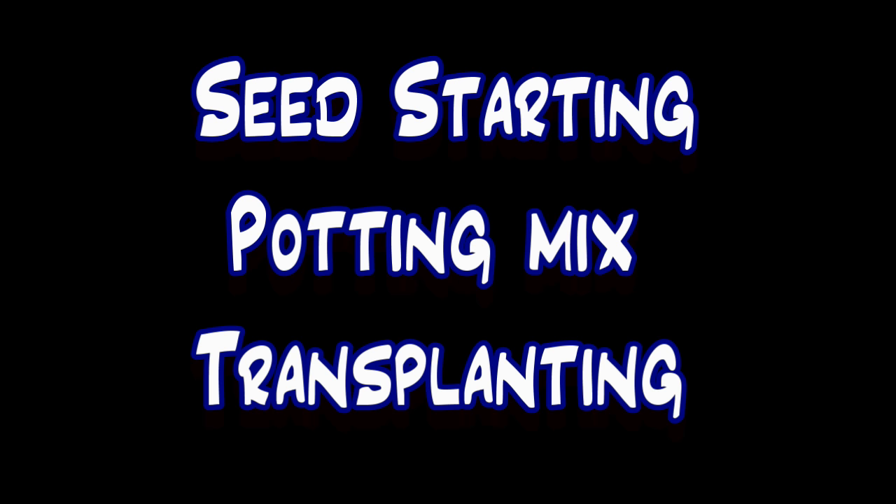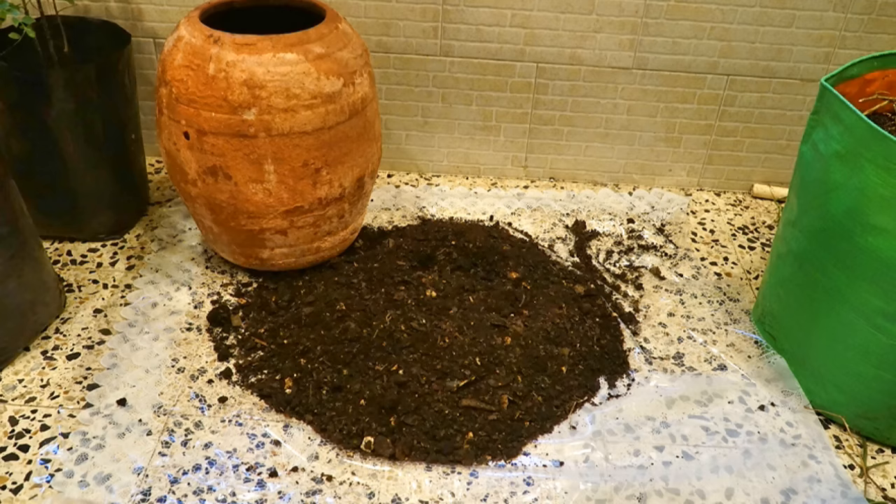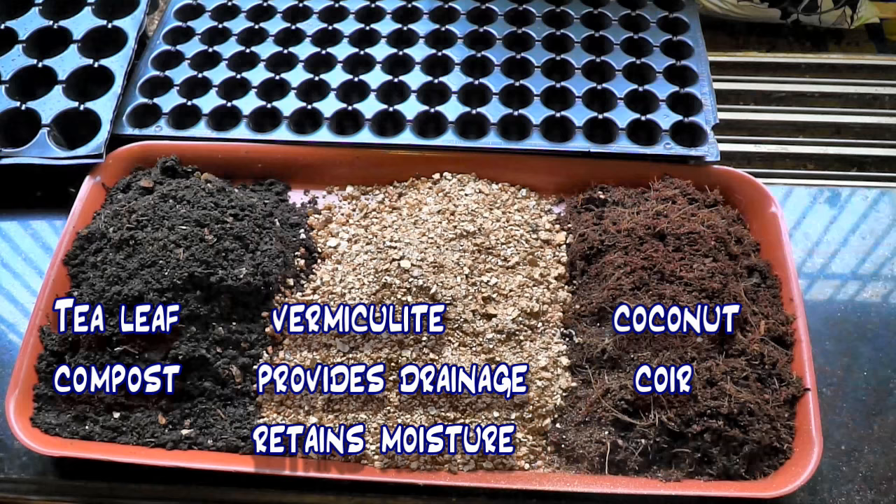For seed starting I am using my tea leaf compost, vermiculite and coconut coir in equal parts. My tea leaf compost does not contain any seeds from my kitchen waste, so I know that the seeds that are germinating are the seeds that I have sowed.